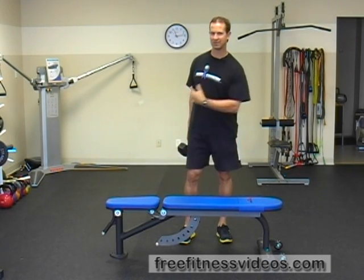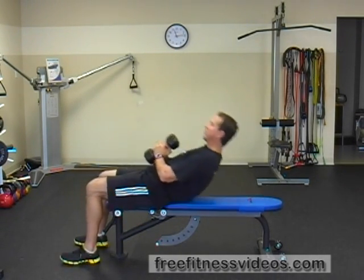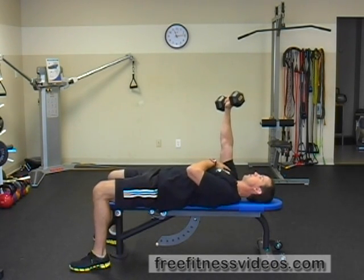Dumbbell cross chest tricep extension. This exercise is a tricep exercise and works the long head of your tricep. Have a seat on the bench, lie on your back. Take one dumbbell in your hand, extend your arm over your chest.